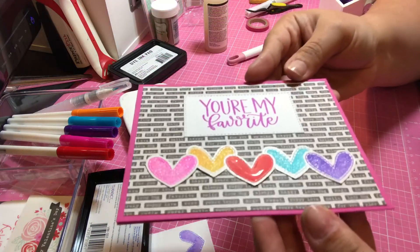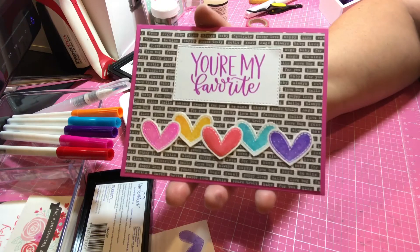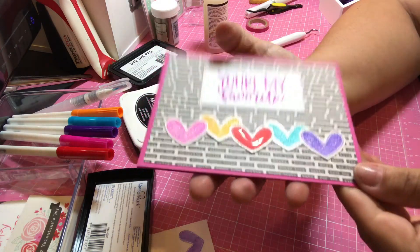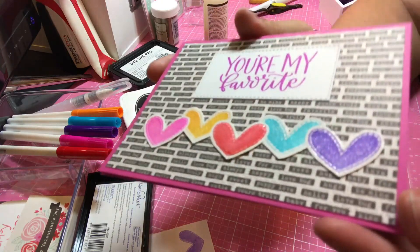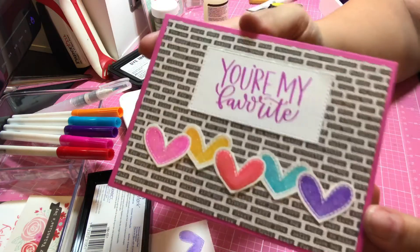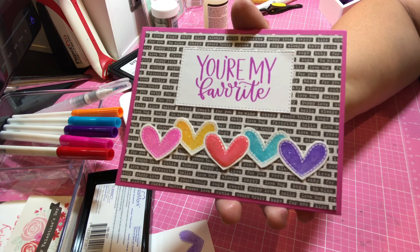I hope you guys enjoyed. Thank you so much for joining me and I will be back soon with another card. Have a wonderful time. And if you've stayed with me this long, thank you so much — please give me a thumbs up and let me know that you enjoyed watching a full process card so I can do a few more in the future. Have a wonderful, wonderful day and I will see you next time.